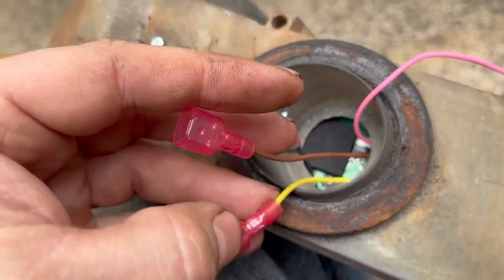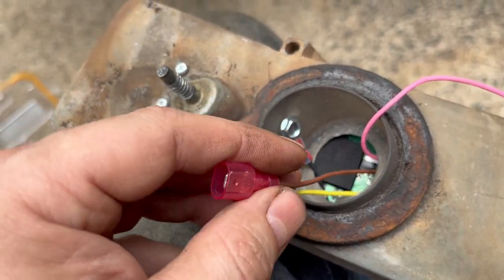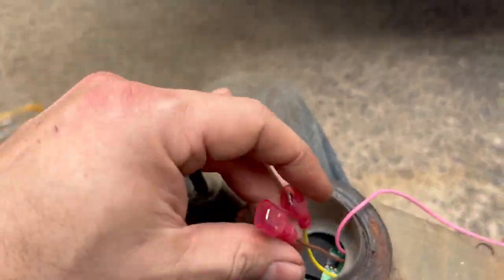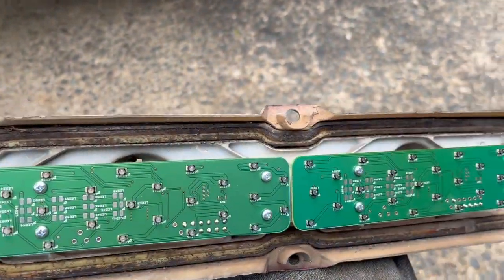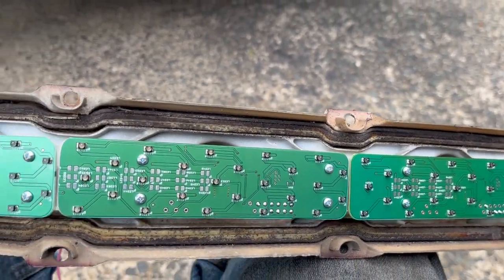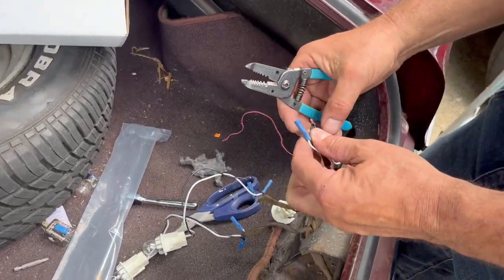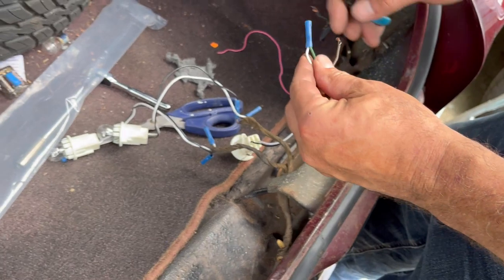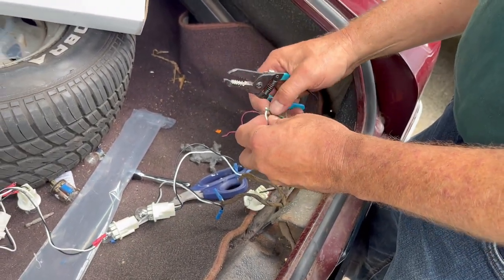These two wires are going to be plugged in — one is going to be the running lights and one is going to be the brake lights. By putting the same ends on the other side, I don't have to deal with the bad design connectors that General Motors made. Now I'm just going to screw the bezel back together. We're taking all the bulb sockets off because we're not using them due to the problem with them not getting good contact sometimes.